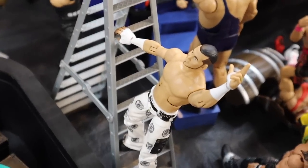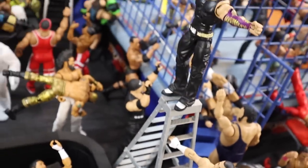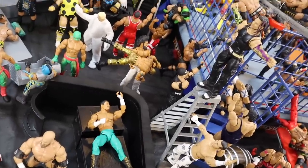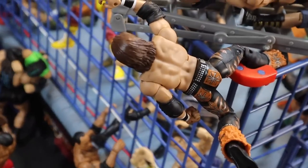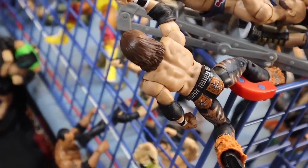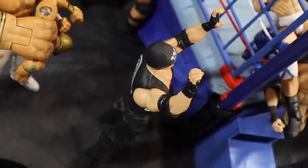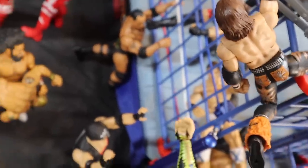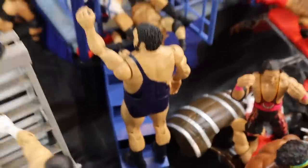Matt Hardy is cheering Jeff on with the gun pose right on the side of the ladder — this looks absolutely awesome, I love Jeff Hardy setups. Moving over here, we're getting to the steel cage setups. John Morrison is jumping off the side of the cage doing a little parkour action, about to land on Luke Gallows. Morrison's coming off the top, Luke Gallows is waiting at the bottom.